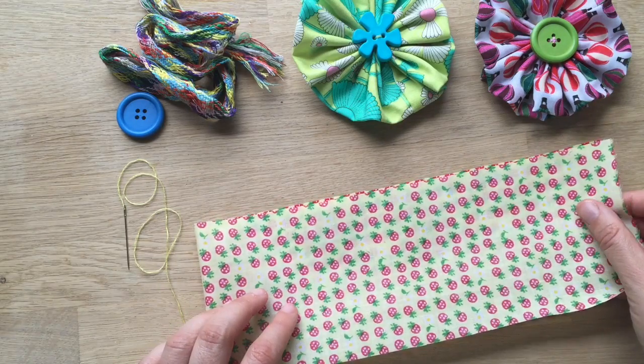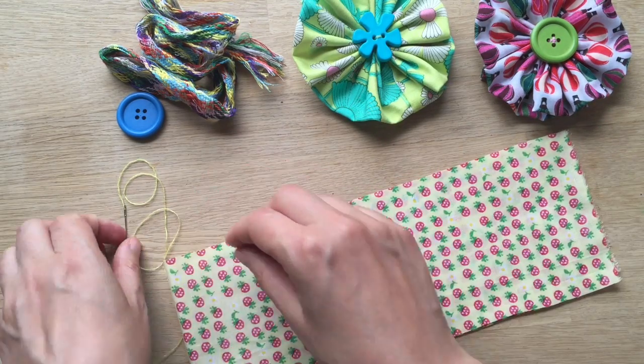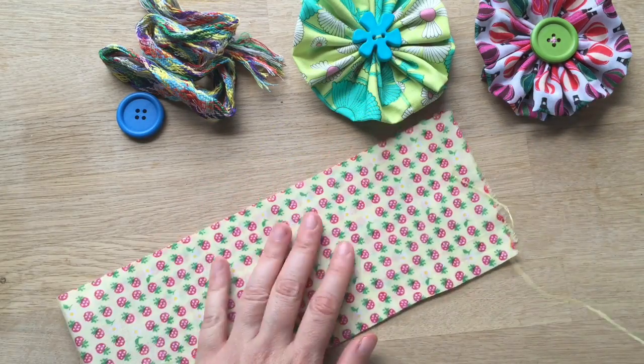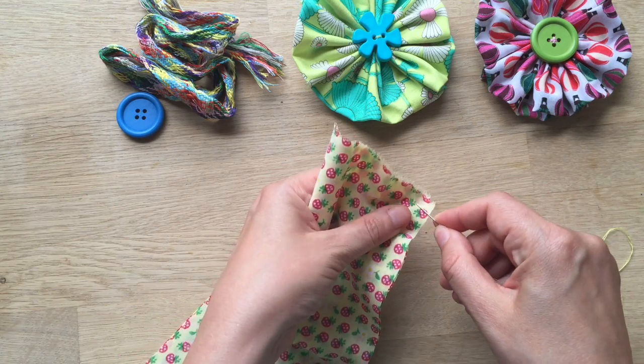You fold it over right sides together, which means the pattern is facing itself. Then you take a thread in a similar color and all you do is a quick running stitch.